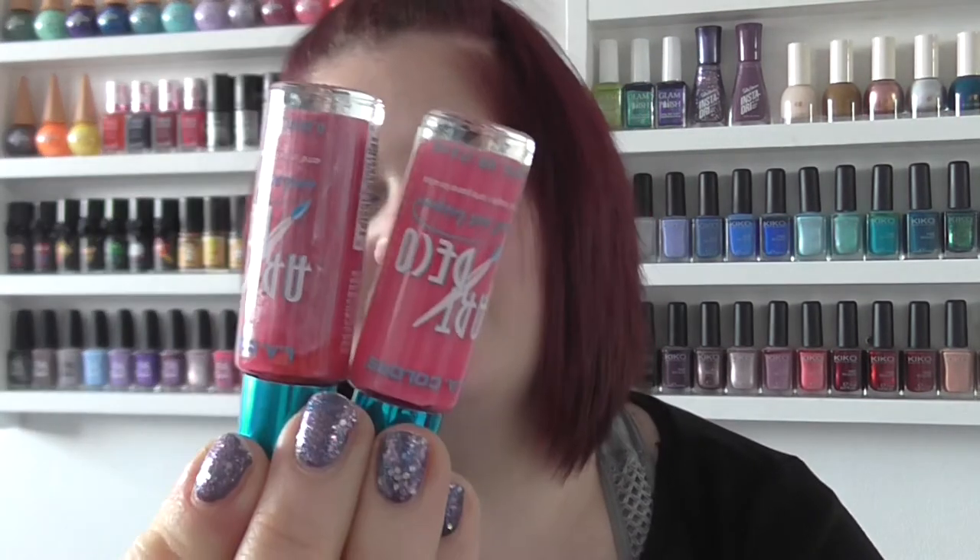I've got these two pinks - I've got Intense Pink which is obviously quite bright, and I've got Hot Pink which to me isn't really a hot hot pink. I'm trying to do everything one-handed because I've got the baby in the other arm, but yeah, one's slightly darker than the other.